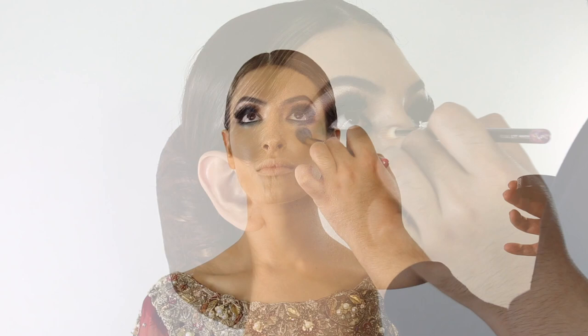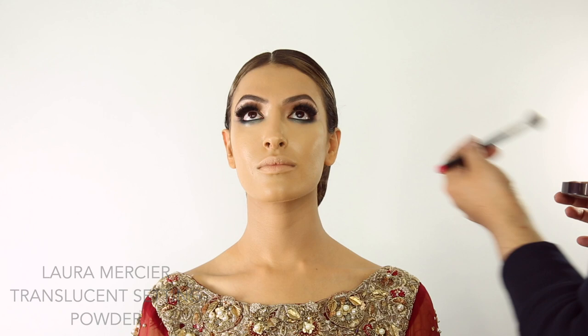We want to kind of marry the eyeshadow to the concealer. It's very important to let the concealer dry once you've blended it so you can finesse the edges. I'm going to set Marlene's under eyes with the Laura Mercier translucent powder. So we've got Marlene's skin all powdered and set.